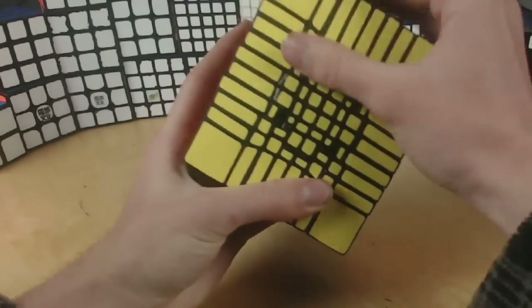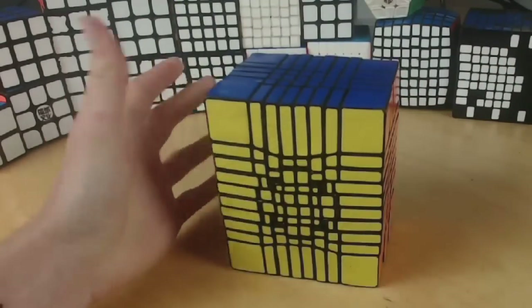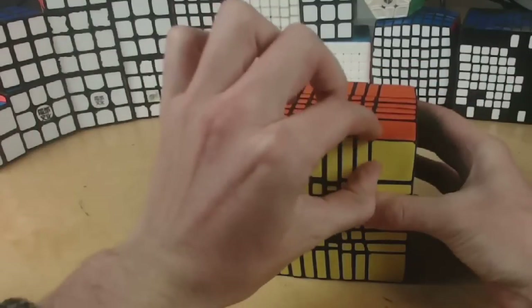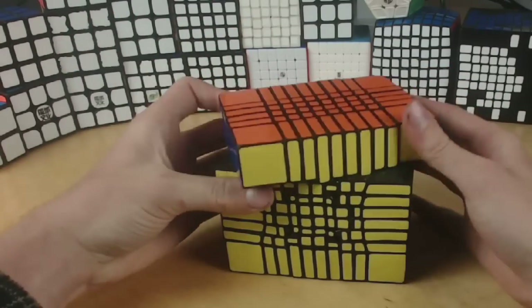This puzzle was made out of a Xingqiao 10x10. For the 8, I bandaged the top two layers and the two bottom layers together, and then just filled in the gaps with epoxy sculpt to create one big layer.